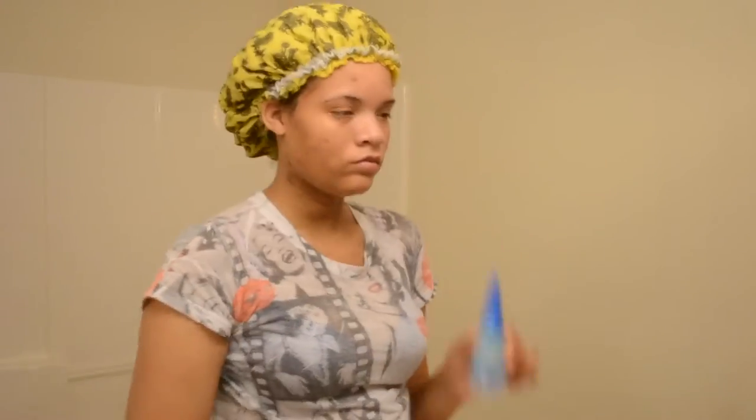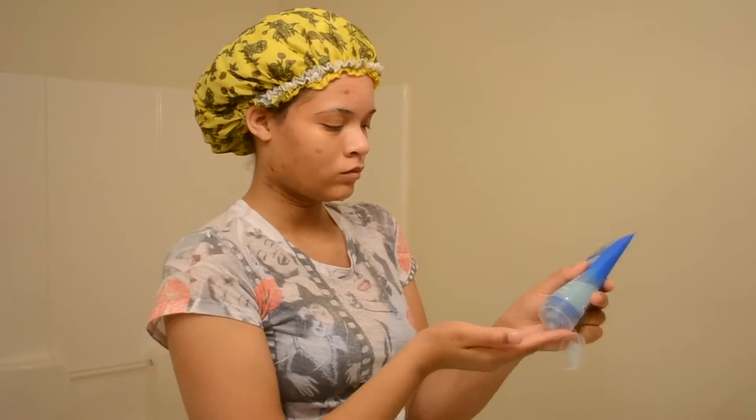So right here I'm just wetting my face with some warm water. Warm water opens your pores, so I like to wet my face with warm water to start.